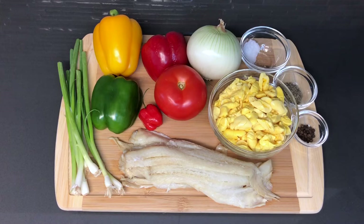Hey guys, welcome back to my channel. In this video I'm going to be showing you how to make ackee and saltfish. For those of you who don't know what this dish is, it's a famous staple dish from the Jamaica islands.